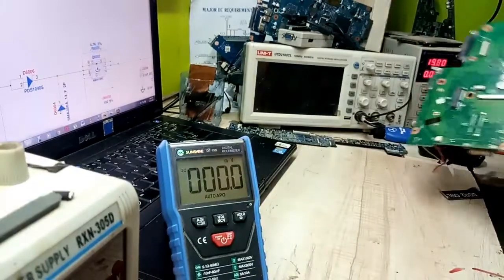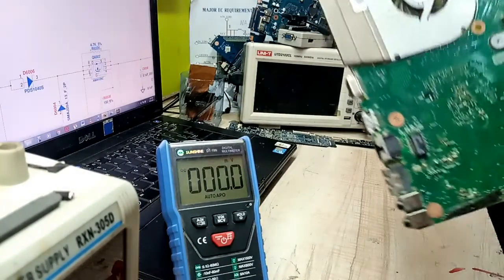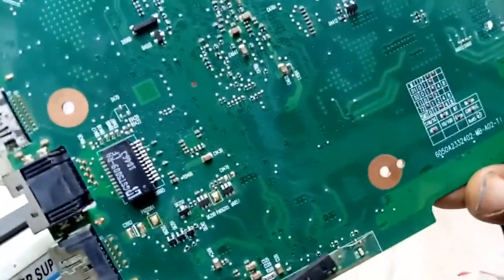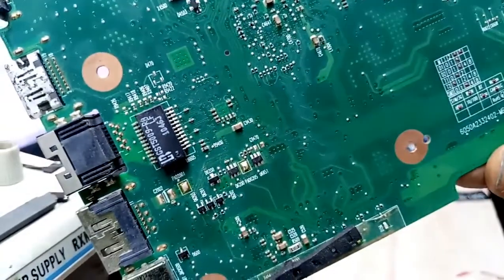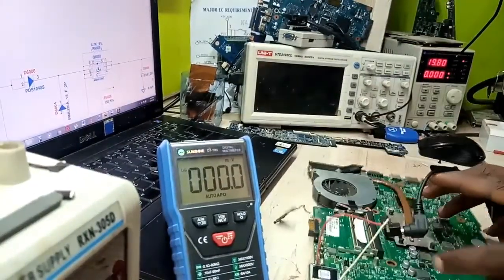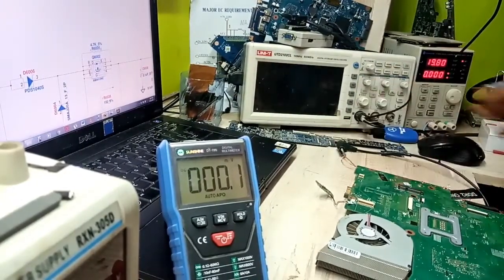This is the switching MOSFET which is N-channel according to the schematic. Looking at the schematic here — the part number is 6050A2. Let me go straight to the point and check the board.